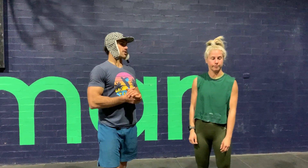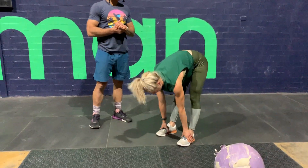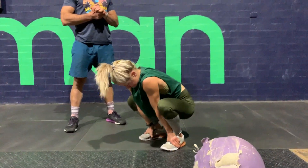Then we're going to do six bootstrappers. Down to the bottom, get low, and come back up.